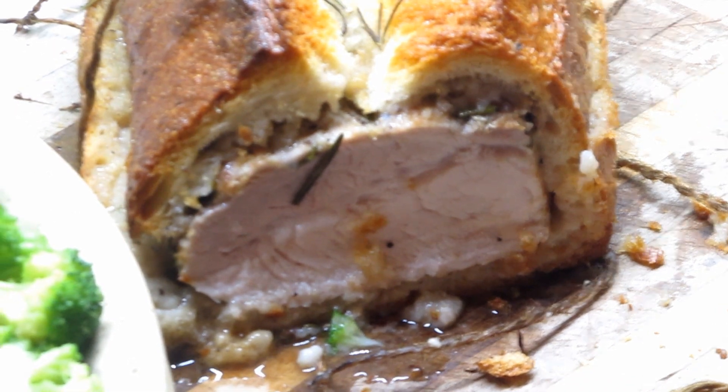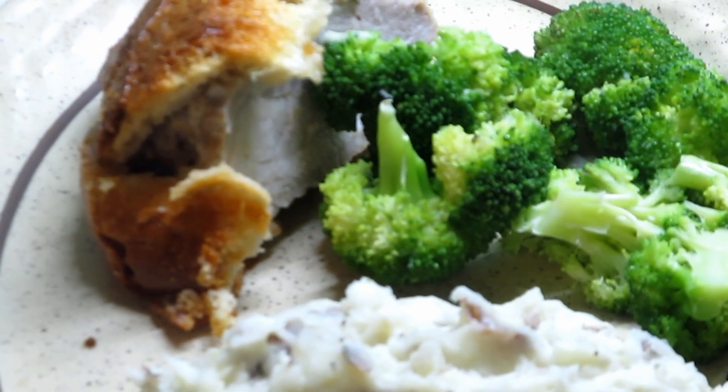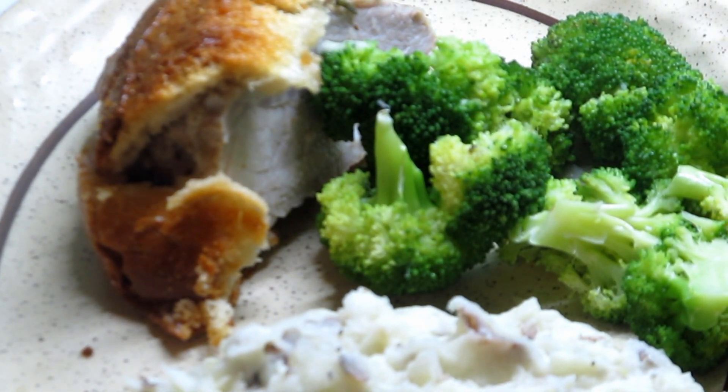We're going to eat now. I hope you give this a try — I think you'll like it. On a busy day, it's not that much to do to put it together. Thanks for watching. I'll see you next time. Bye.